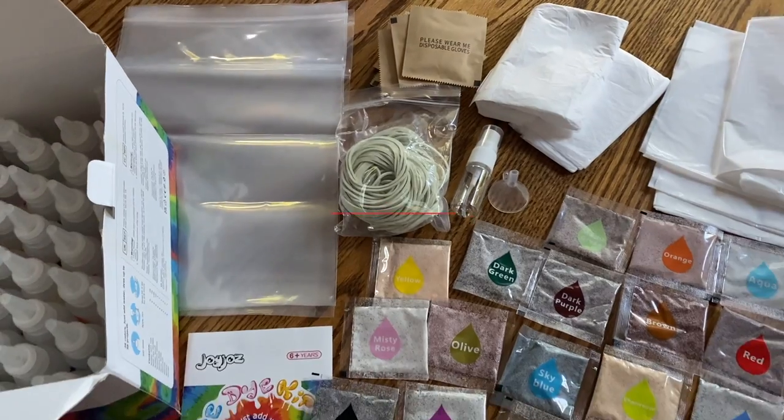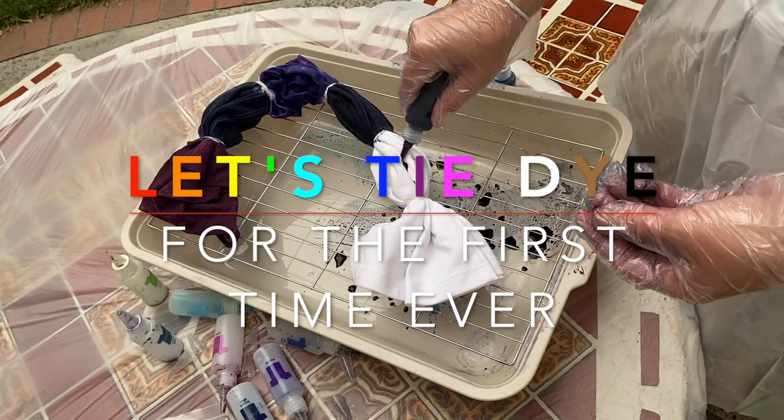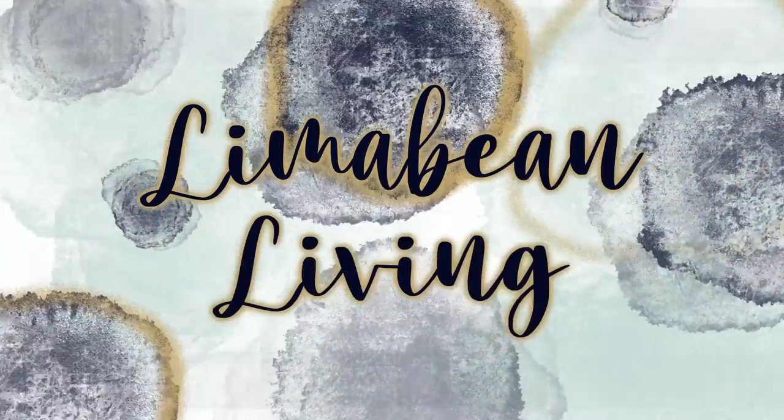We are going to tie-dye today! Hey there, welcome back to Limabean Living. If you guys are new here, my name is Emily. Welcome to my little motherhood channel where I take care of all things mom. In today's video, I thought I would bring you along as Aubrey and I try tie-dyeing t-shirts for the very first time. I honestly can't remember ever tie-dyeing and I've been meaning to for so long. We had the opportunity to work with a company that sells tie-dye kits, so in this video I will be reviewing the kit and showing you our little interactions as well. So let's just jump into it.